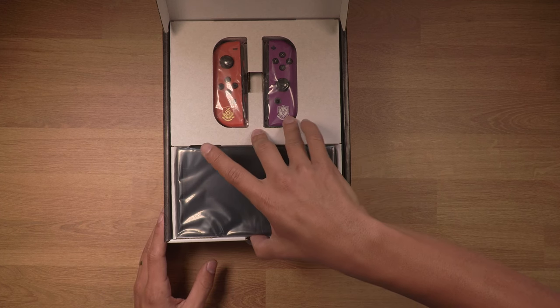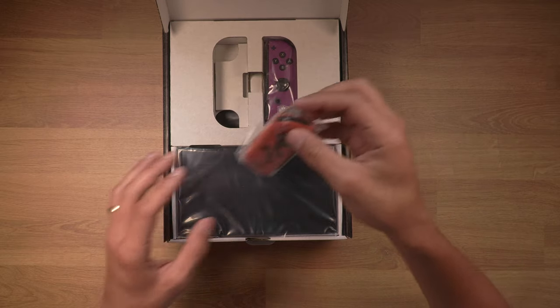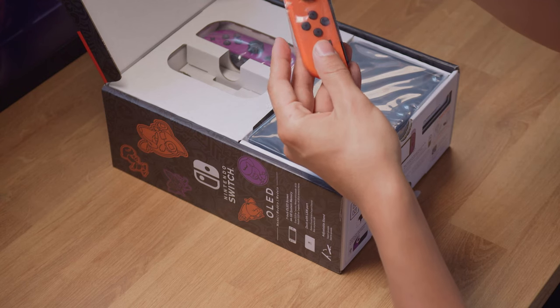All right guys, here it is, let's check it out. Let's pull the Joy-Cons up first. I like the presentation and the way they're shaping these boxes now. Slide that out.